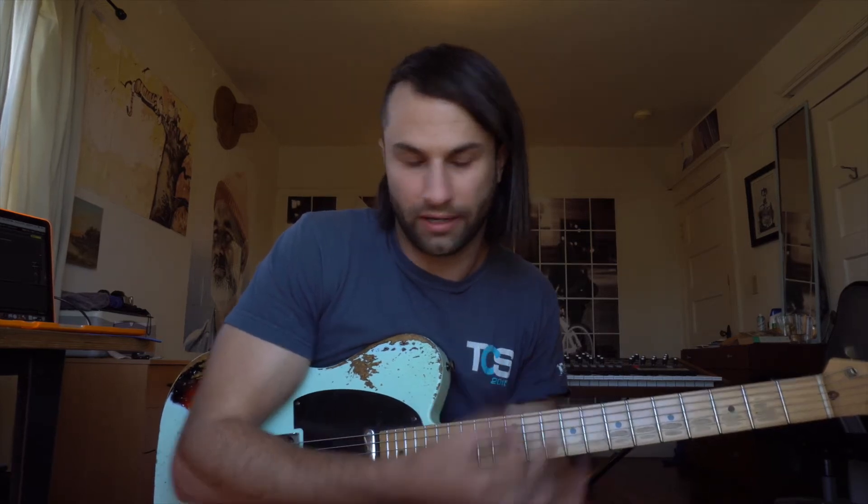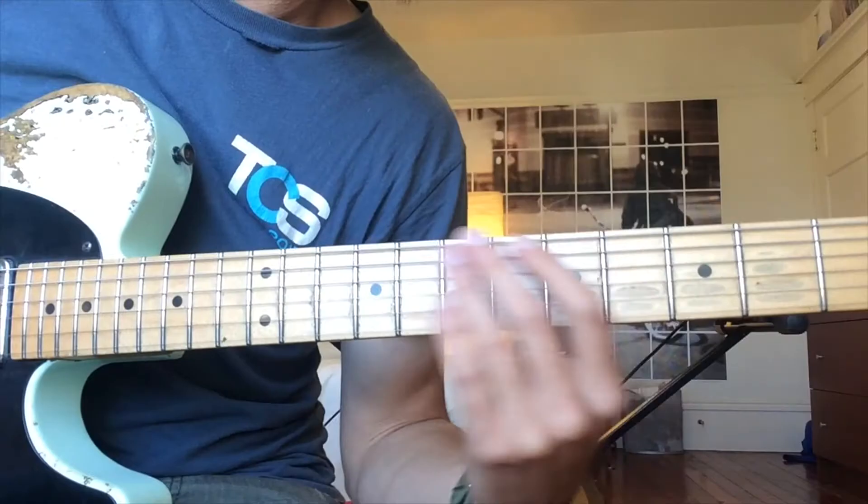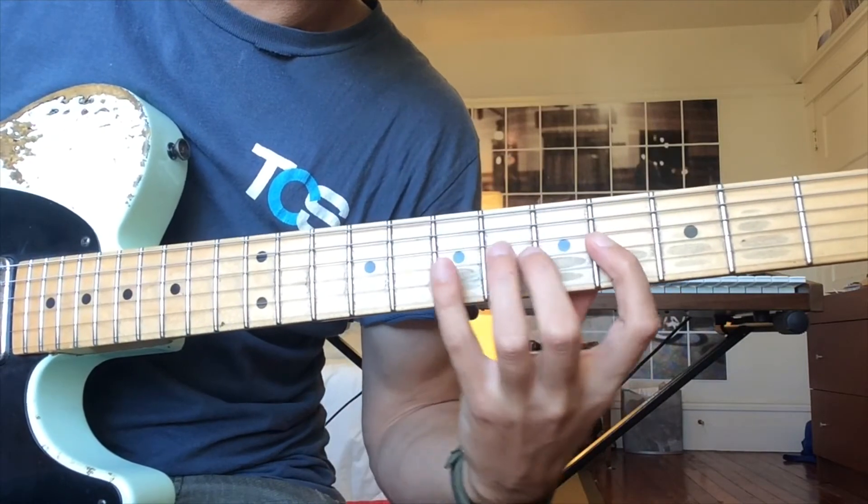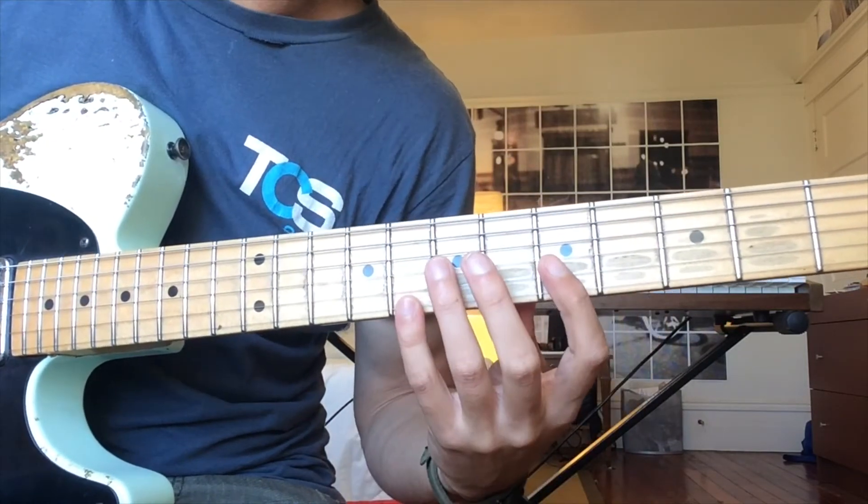The rule number one is there are three notes per string for every pattern — no exceptions. Your index finger and your pinky, first and fourth fingers, are involved in every pattern. The only thing that changes is the second and third finger fingering. So if I play the first pattern, it's going to look like this.